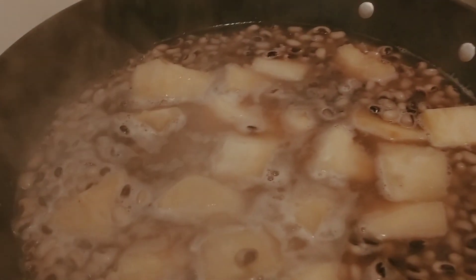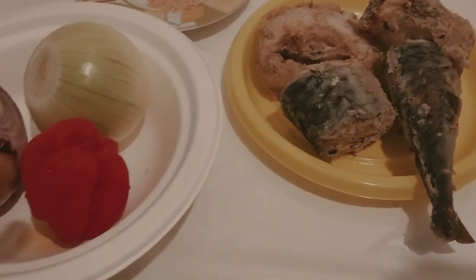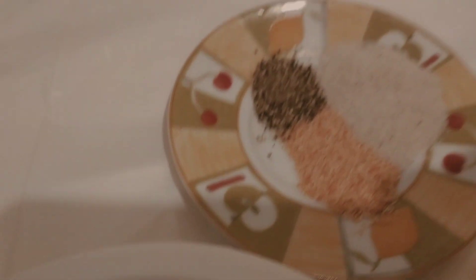This is my yam and beans. I'm boiling it, cooking it off camera, but I'm still cooking it. I have my onion that I will use — purple and white. I have a habanero pepper, some mackerel fish, and my seasoning: garlic powder and black pepper.